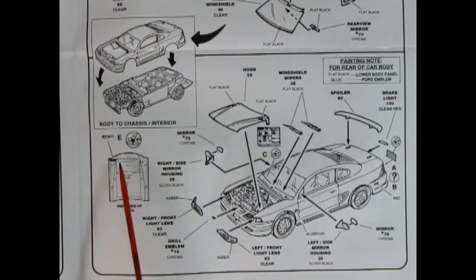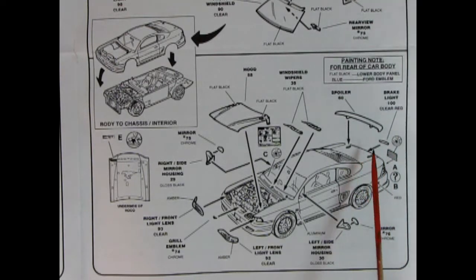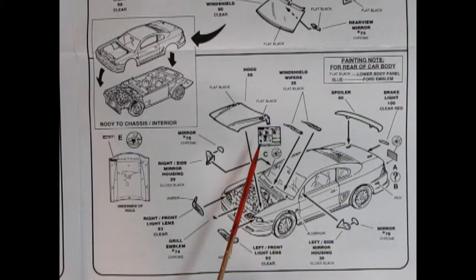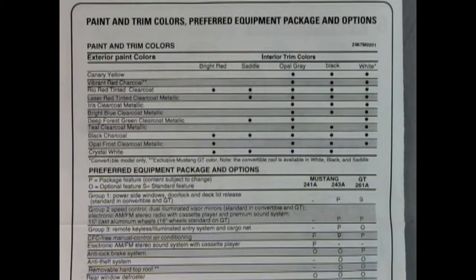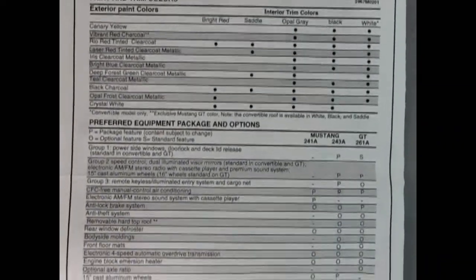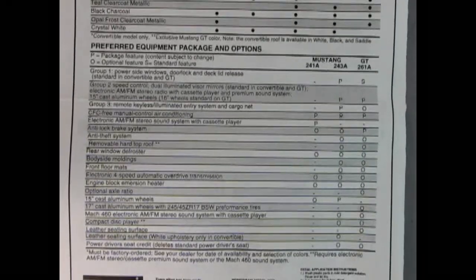Underneath we have a decal, there's our front headlamps going in, a little Mustang grille emblem right in there. Then our right and left hand side mirrors with the chrome piece hooking in. We've got a decal for our license plate, a rear tail lamp clear red, spoiler dropping on, and our windshield wipers. We also have a nice decal which is a spec sheet for selling the car — you can put it in one of the side windows. Off the back we have a complete trim and paint color chart as well as the preferred equipment package and options.